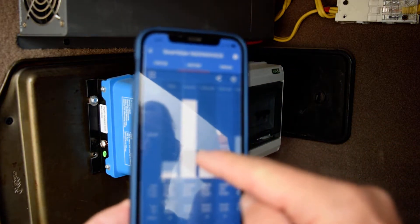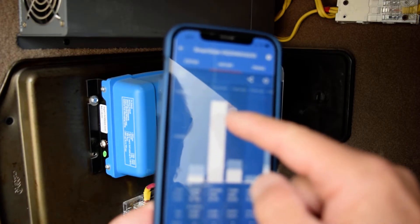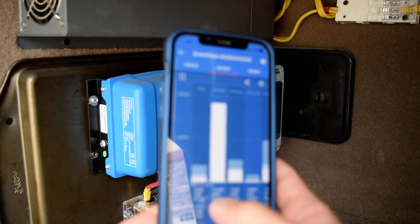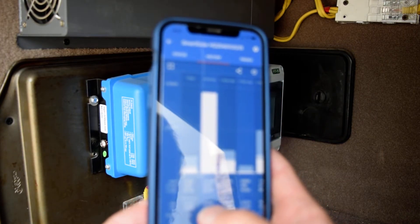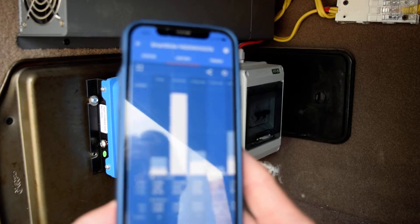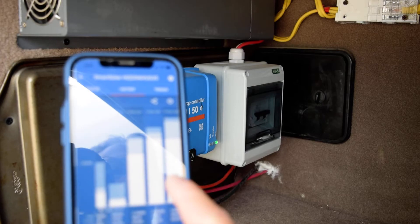If I bring it over to history, it shows that yesterday I left the lights on in the RV all day long, so the solar panels and the sun kicked into gear and ran 86 volts, 635 watts all day long and charged everything back up.